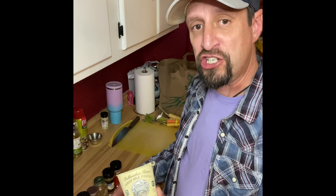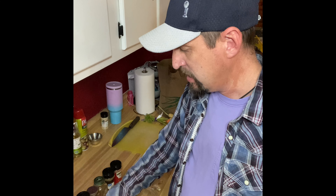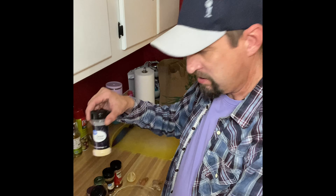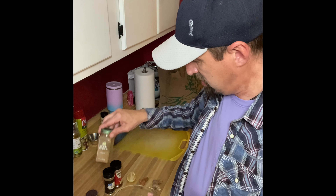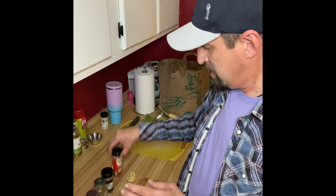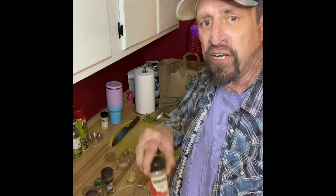So first we're gonna start with the marinade for the chicken. A lot of ingredients going into this. We're gonna try sheep milk yogurt this time — I've never had sheep milk, so we're gonna do that. Some paprika, onion powder, ground cinnamon, coriander, cumin, chili powder. So those will be our dry ingredients. We'll add those now and then come back to the rest.